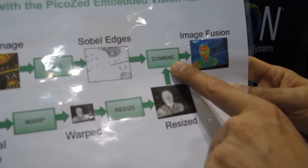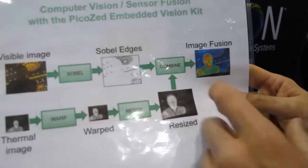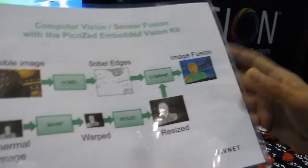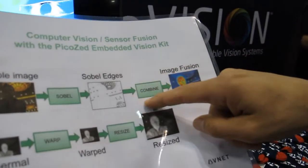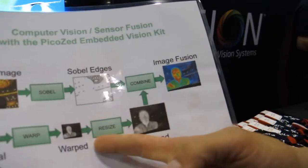What that means is the HLS C2Gates compiler took this C code and generated an accelerator core. This is a combination of one of the functions I wrote myself — the combine function, which is fairly simple — but for the more complex functions, I actually used the new library of optimized functions that Xilinx has added to their solution, so I didn't have to rewrite that C code. I was able to just use a library of pre-optimized C functions.